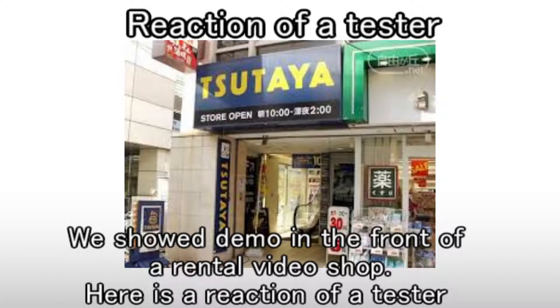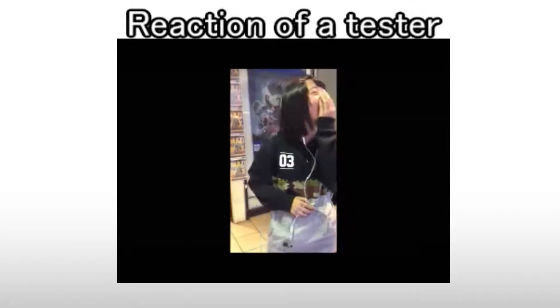Here is the reaction of a tester: "It's amazing!"